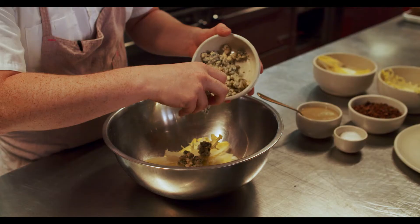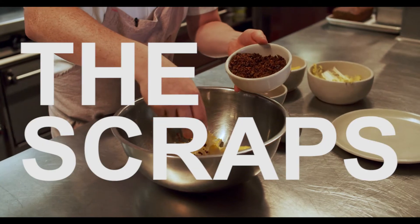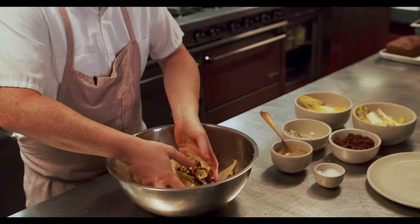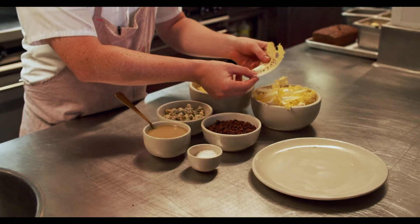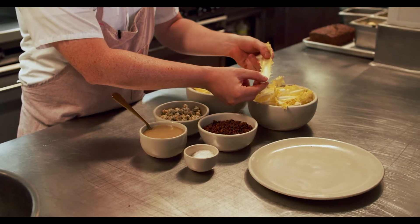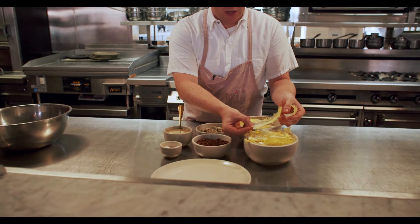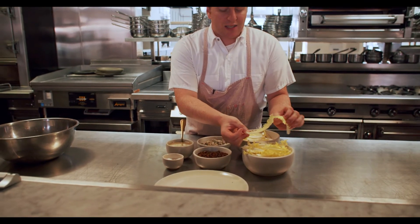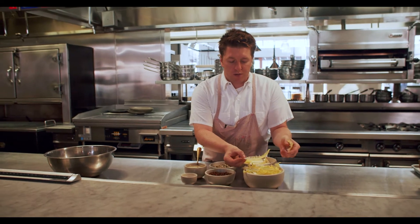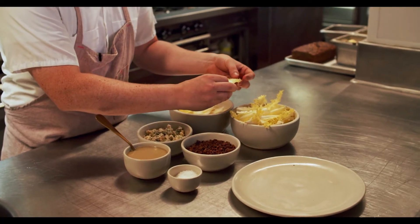Here we have everything to make the Coraline Endive Salad. We're actually going to use two types of endive. The first one is the Coraline Endive, very similar to your normal Belgian endive, but it's just got a bit of a different shape to it. It's got a slightly more bitter note to it, but it's just got this beautiful kind of shape, and the texture of it is just perfect for a salad.